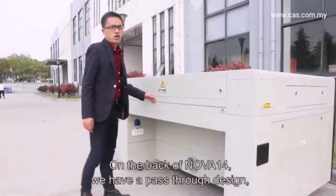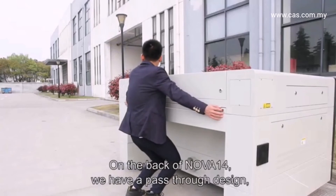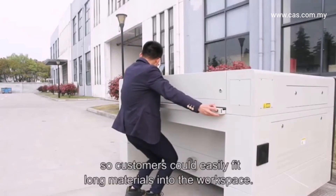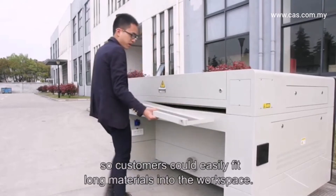On the back of the Nova 14, we have a pass-through design, so customers can easily fit long materials into the workspace.